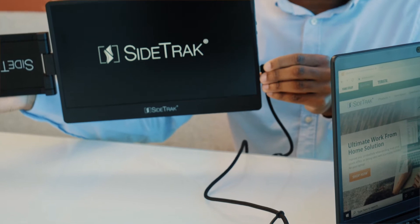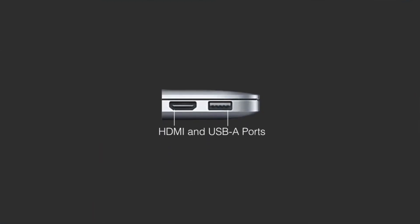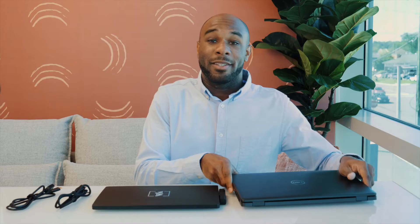If you don't have a USB-C port that can transmit both power and data, then you will need to use both the mini HDMI cord and the USB cord. The USB cord can be plugged into the A or C type port on your laptop, and once you plug it in, you'll be able to see the Sidetrack screen light up.